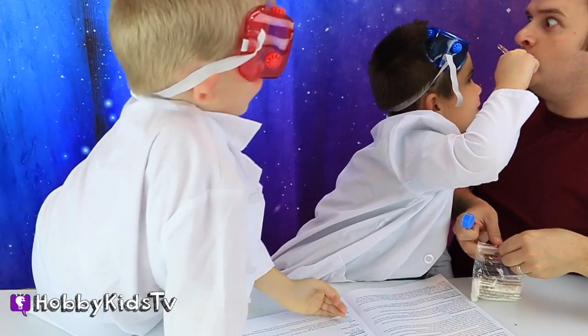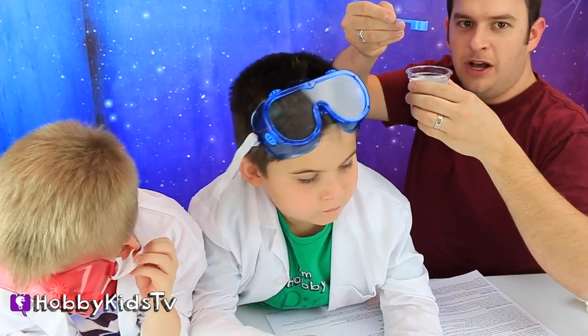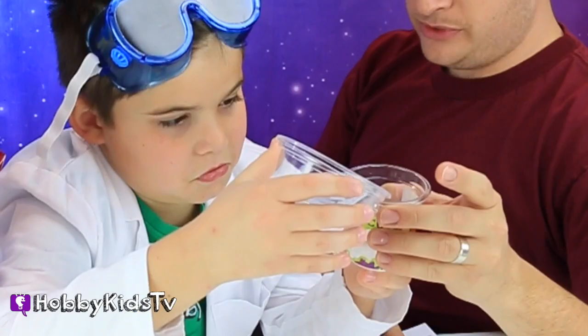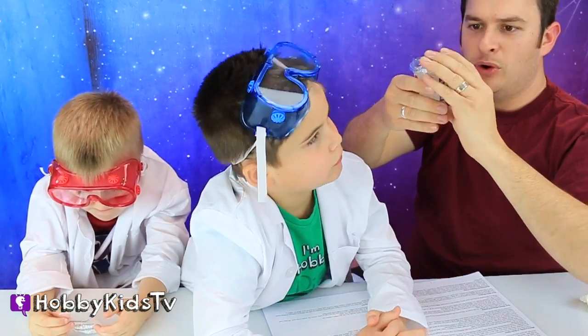Do you see any goo in there? I see hair. Is there any goo in there? Half a scoop of goo powder. Why is it wet here? Because it's water. We're going to put our cap on and shake it — shake it like a Polaroid picture.